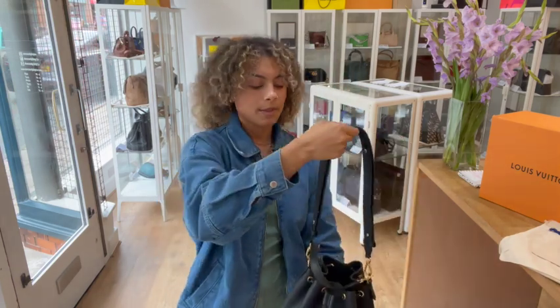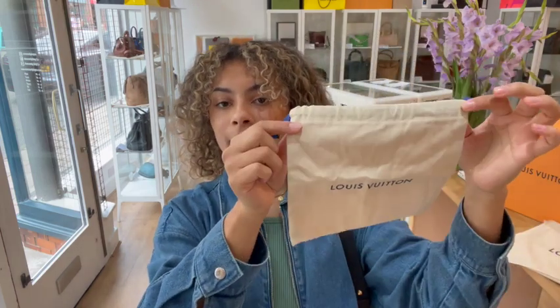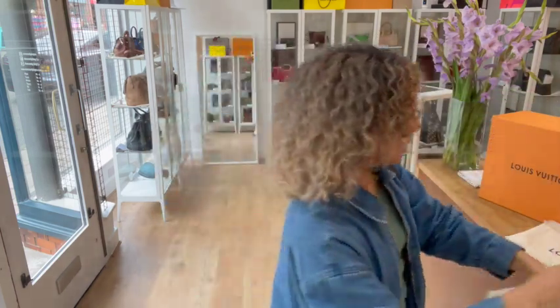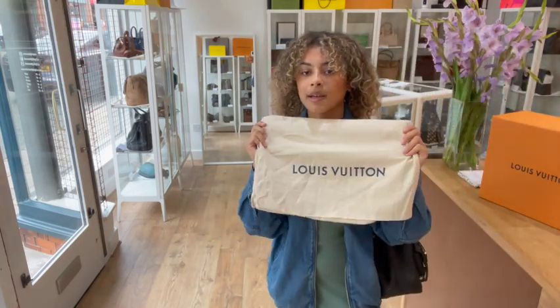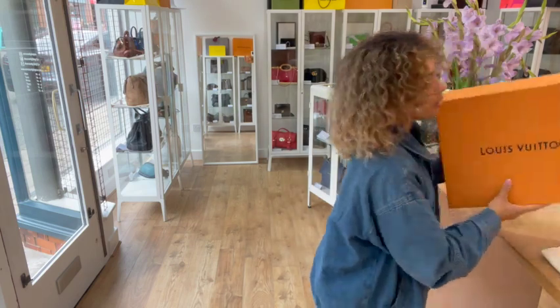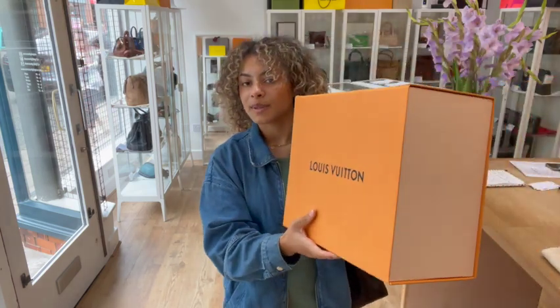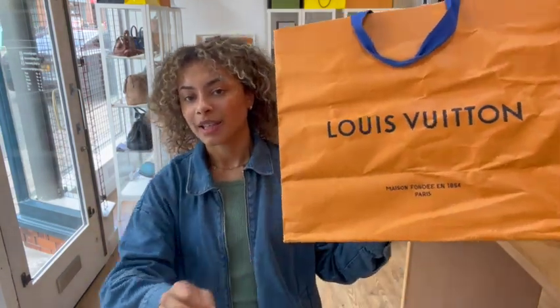I'll show you what it comes with. We have the little miniature Louis Vuitton dust bag for those removable straps, and then we've got the bigger dust bag for the main bag. We also have the Louis Vuitton box as well, so it would make a good boxed gift idea. It also comes with this nice big Louis Vuitton paper bag too.